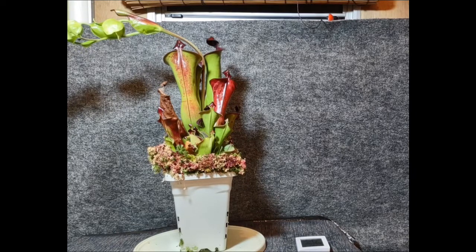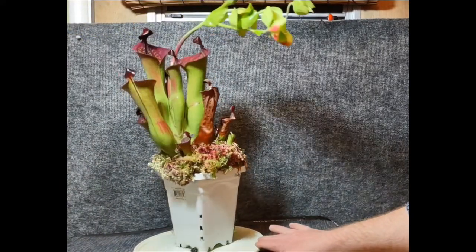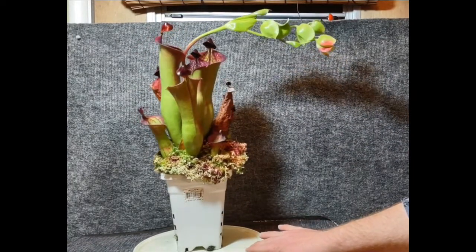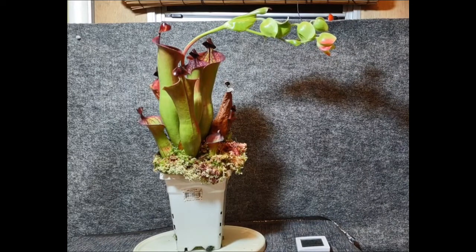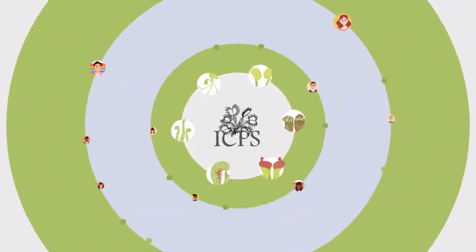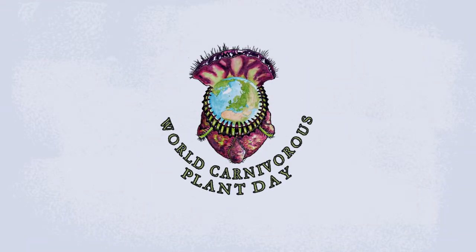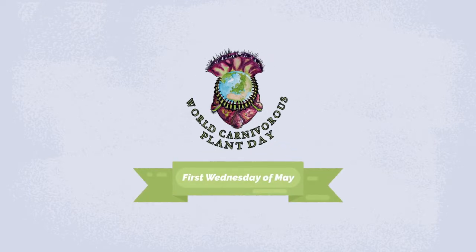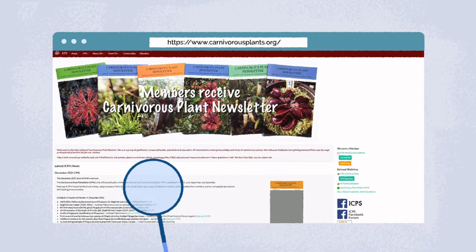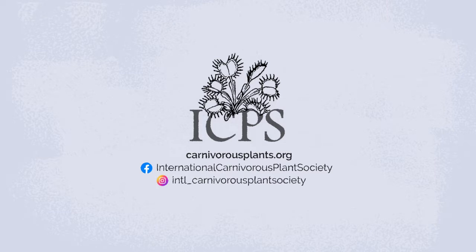Definitely a very rewarding plant to grow — always kind of reminds me of prehistoric times, or for some wild reason, Willy Wonka and the Chocolate Factory. Happy Carnivorous Plant Day! The International Carnivorous Plant Society wants you to be successful with your plants. We welcome growers just getting started all the way through professional scientists. We started an annual World Carnivorous Plant Day to celebrate these spectacular plants. Take a look around our website and you'll find historic documents about carnivorous plants, growing guides, free educational resources, and more. Have questions? Ask. We don't bite — but our plants do.